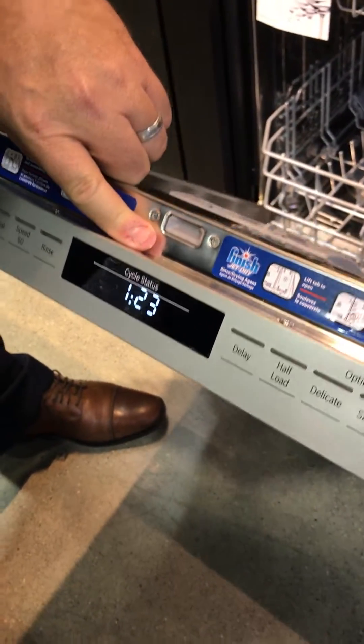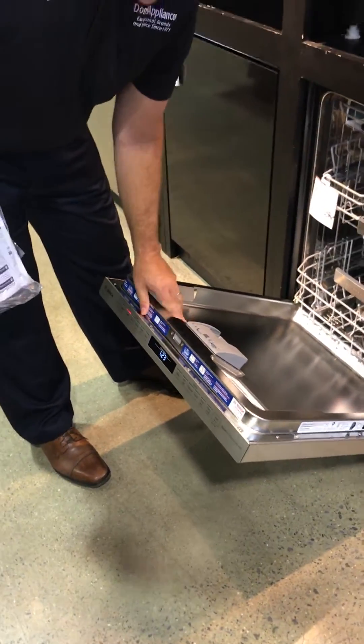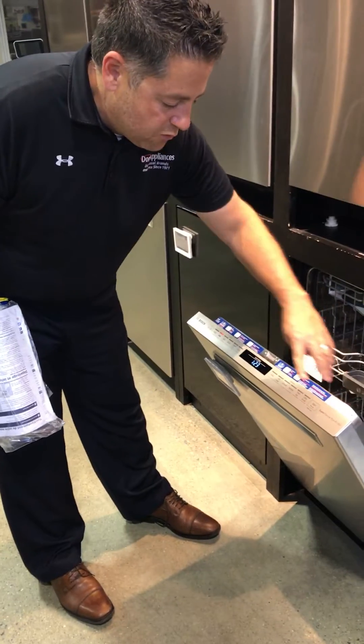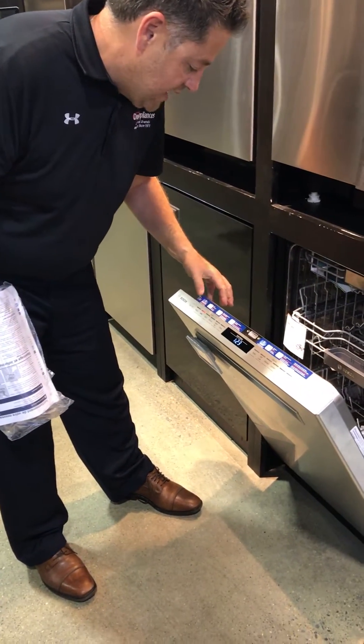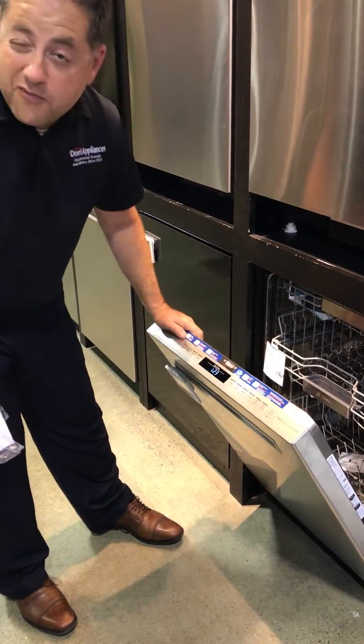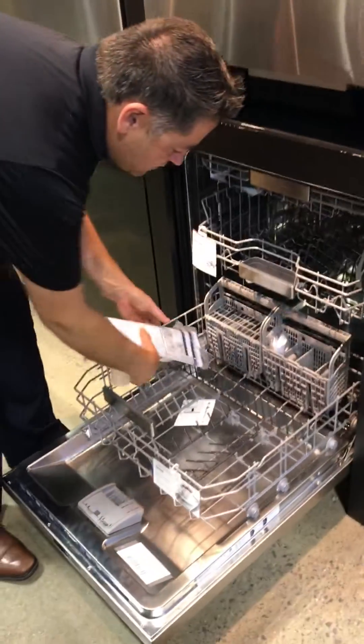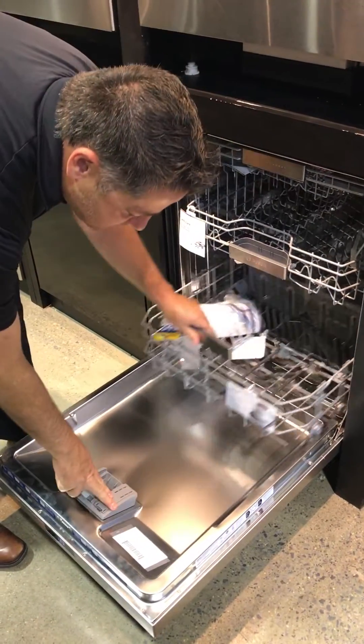Just because your old dishwasher didn't use Rinse Aid, you need to use it on here. There are specific tabs that are recommended — dishwashing tabs. Bosch recommends Finish, and we recommend Finish really for all the brands. On this unit, you want to make sure the Rinse Aid is full.